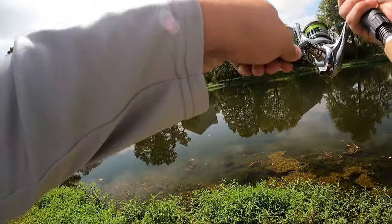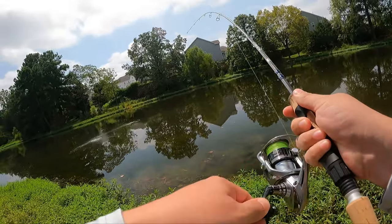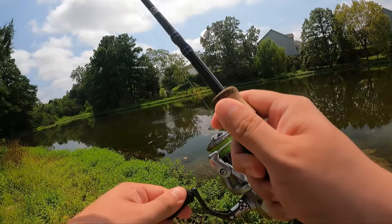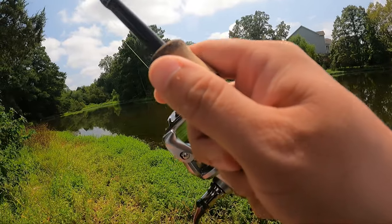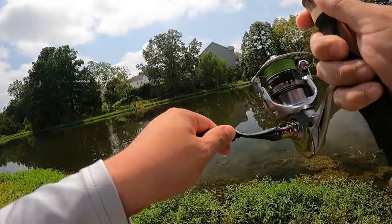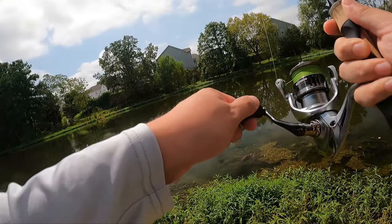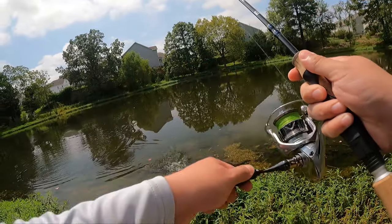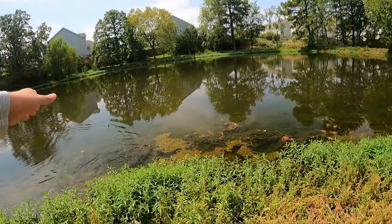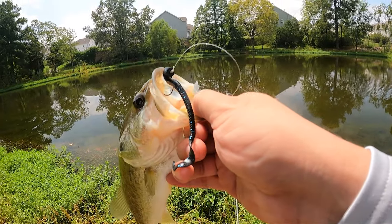Got one. He's a jumper. He's getting in the grass — we're going to have to be very careful, don't let him get too buried. Little guy. That's the first one on the jackworm.